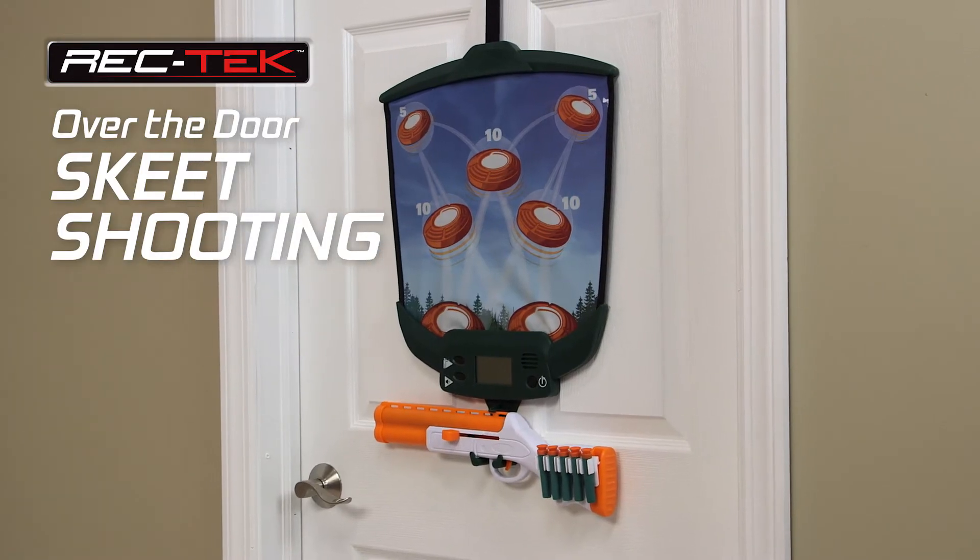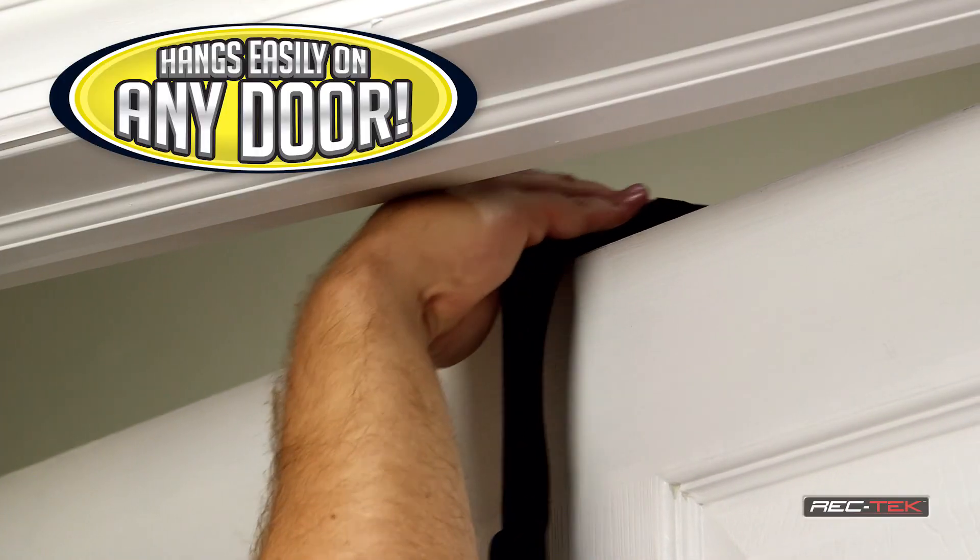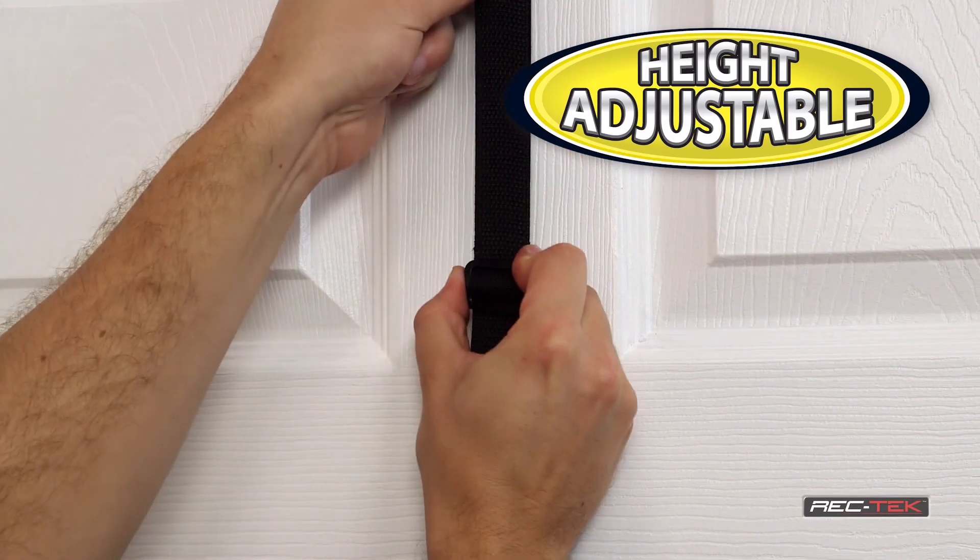Over-the-door skeet shooting hangs almost instantly on any door without any drilling or hardware needed and adjusts for players of all heights.